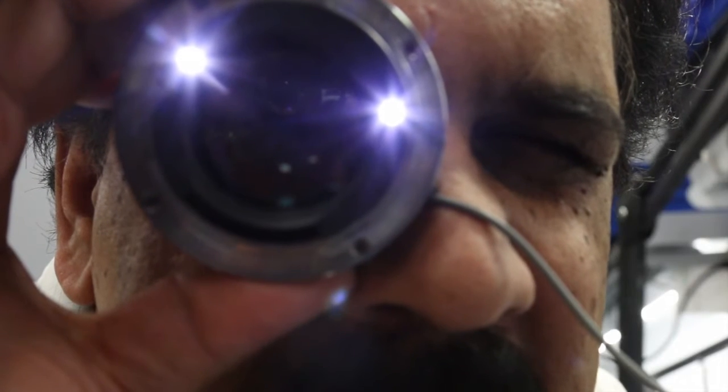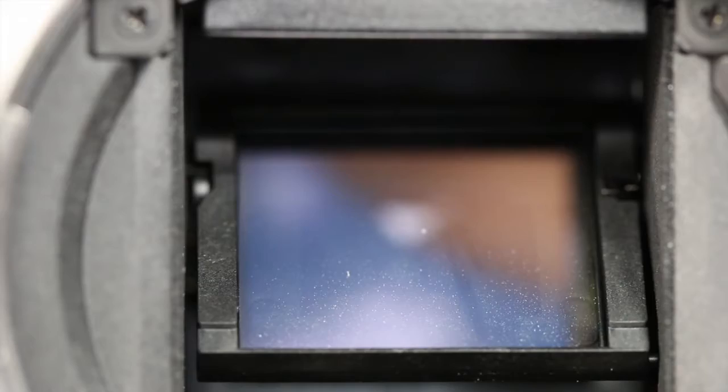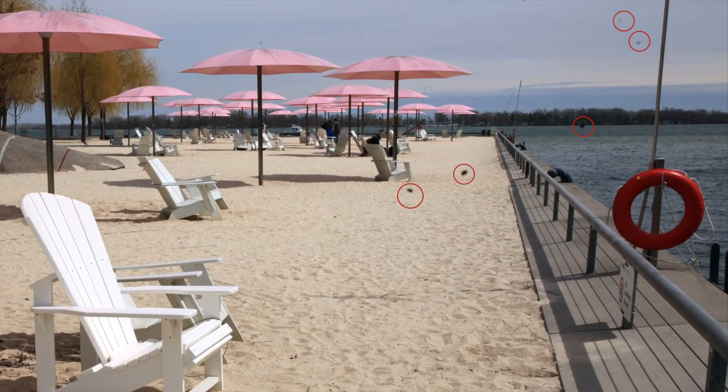Today we're talking about your camera's image sensor, how to minimize dust and dirt getting on it, and what you can do when it happens. The image sensor is the part of the camera that captures the image. There are a few things you can do to reduce the chance that you will get those annoying black dots in your photos.